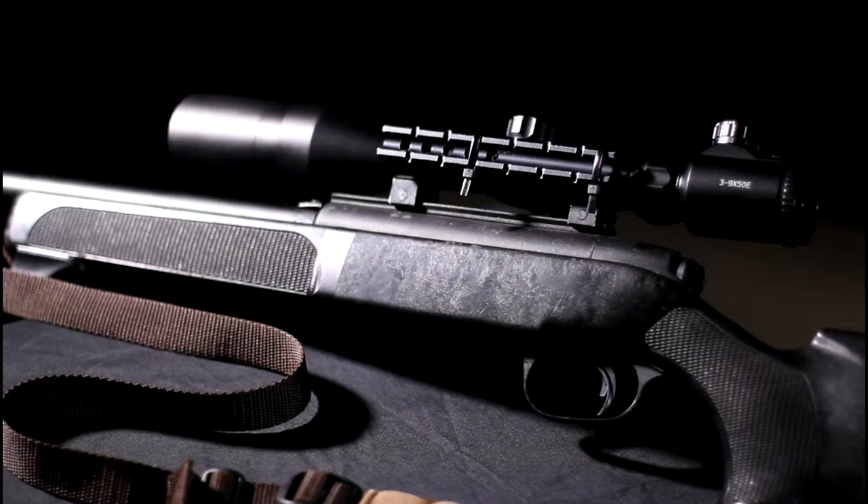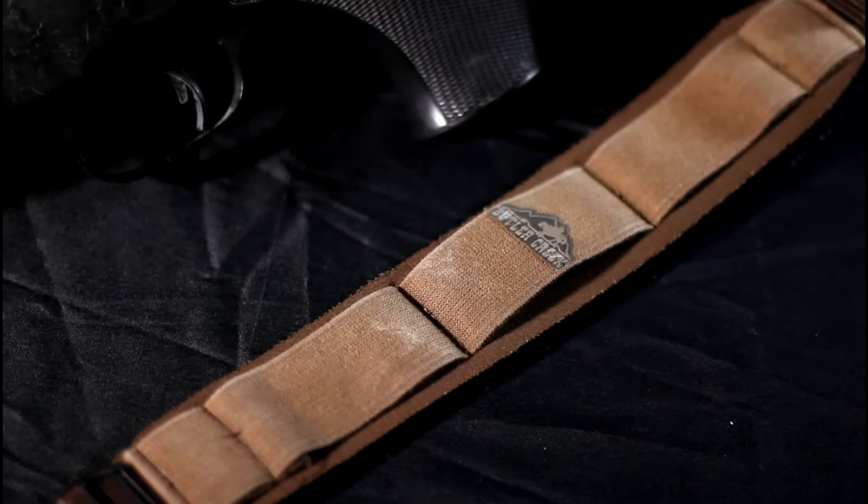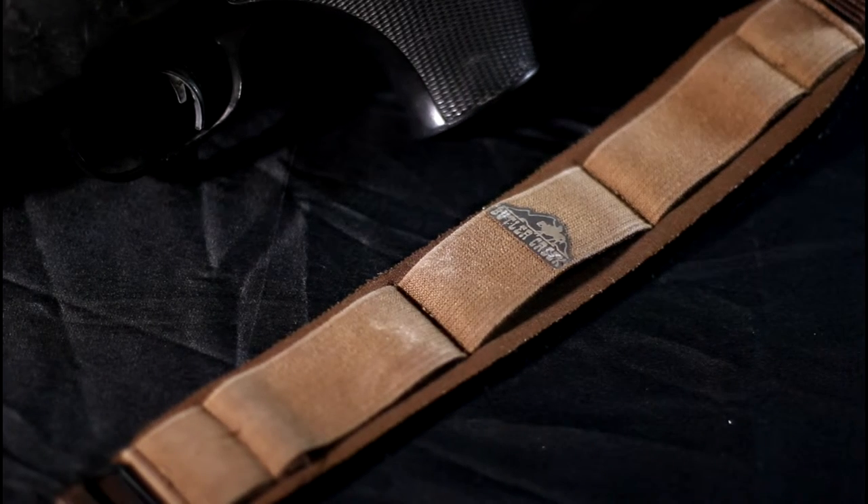When I need to switch to a secondary or backup weapon, I sling the rifle over my back with this Butler Creek padded sling. This is one of the toughest and most comfortable slings I have ever used.